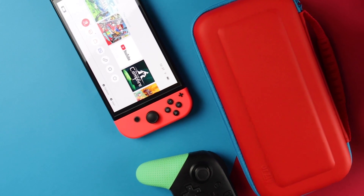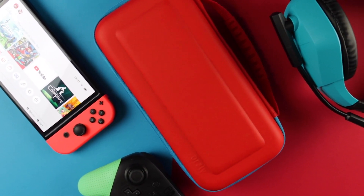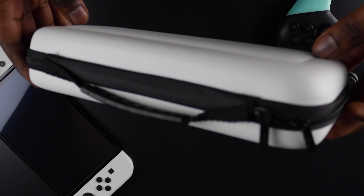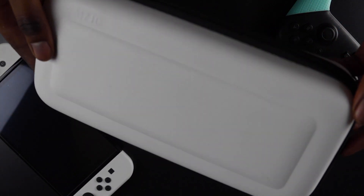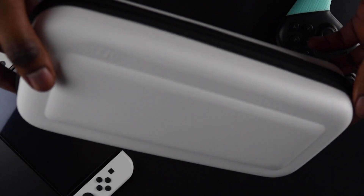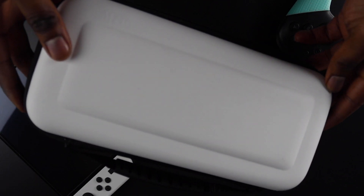In case you were wondering, this case is fully compatible with the OG Nintendo Switch. Holding it feels really good — smooth to the touch with a sturdy construction and just the right amount of flex for impact protection, plus that premium build quality you've come to expect from Orzly.